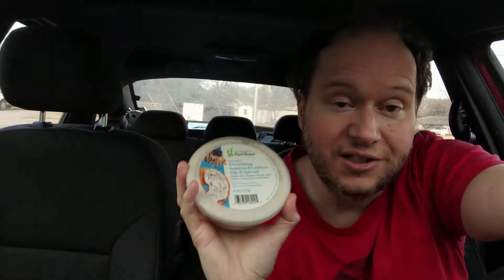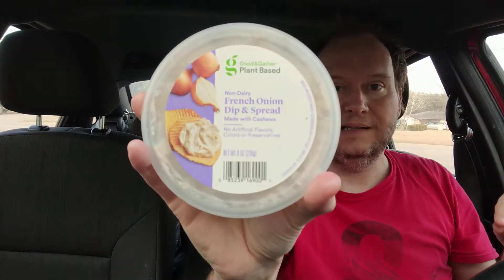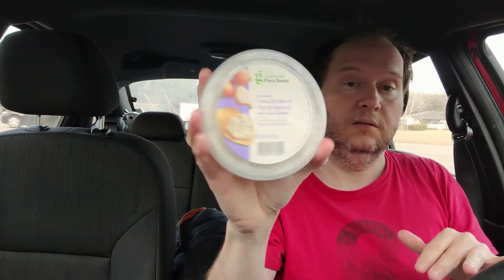Welcome to my channel. So I just reviewed the French onion dip and spread — I got this at Target, the next town over. If you're new to my channel, I do unboxing and food reviews normally in the car. I also have a Patreon, so you can support me on that. I just reviewed this one, so you might want to check that one out.